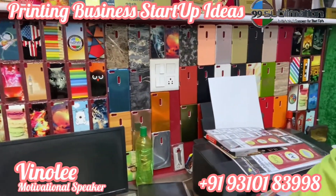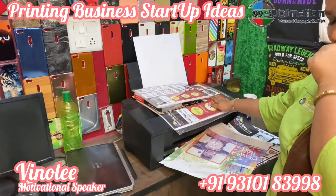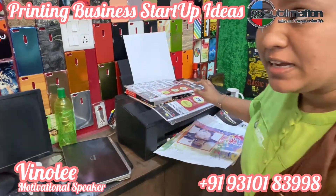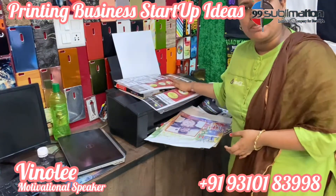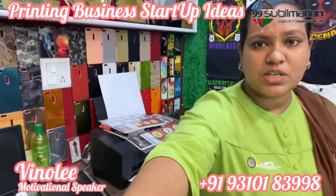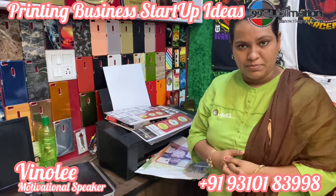In this printer — Epson L800 printer. And we also have an A4 printer which is the Epson L805 printer.